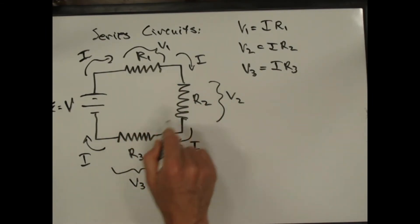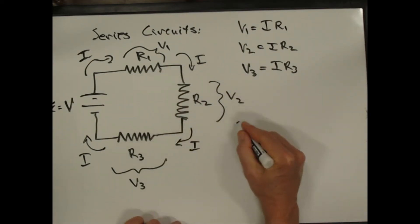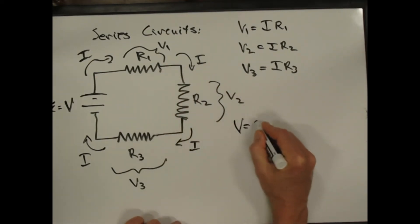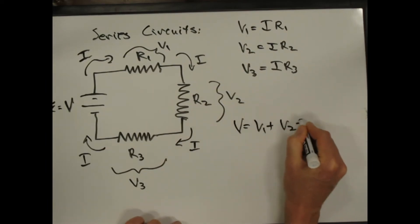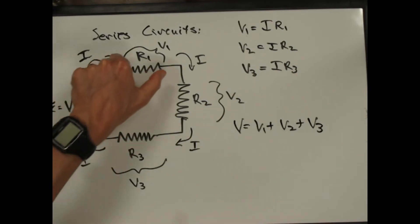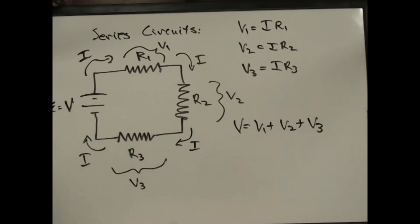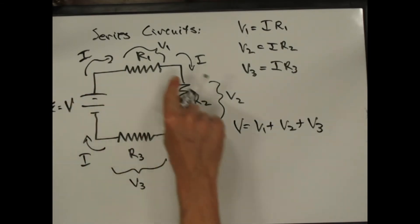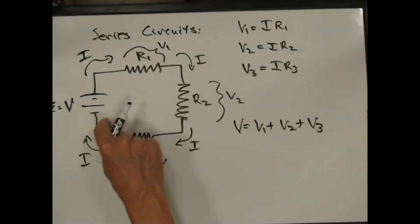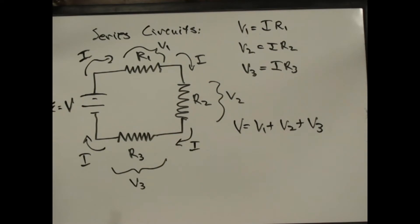Every resistor sees the same current, so the voltage on the battery has to be just V1 plus V2 plus V3 — the three voltages across these three resistors. There's a voltage drop across each one, and it gets us back to the original voltage. You can think of it like a contour map: if you start and end at the same place, you get back to the same voltage.